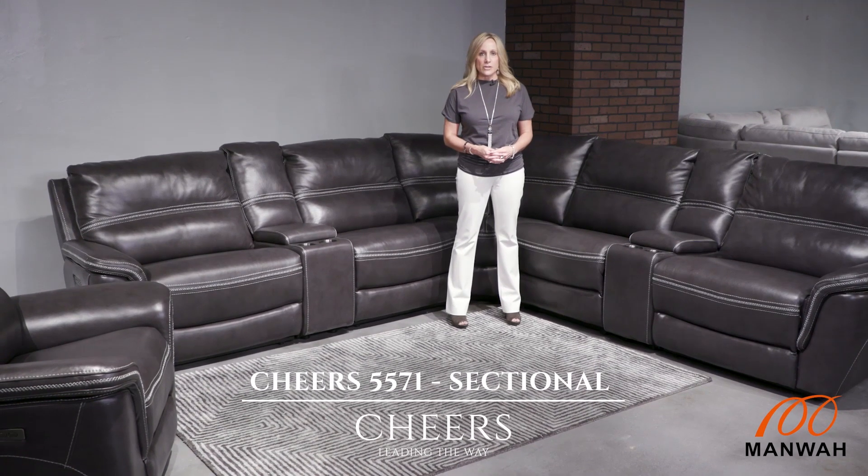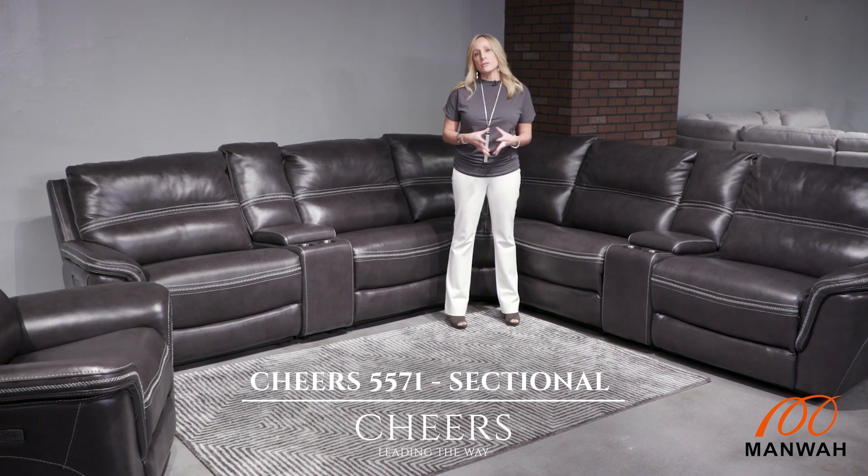Cheers 5571 sectional. This is a fully modular sectional, making it ideal for any room size or any room configuration.